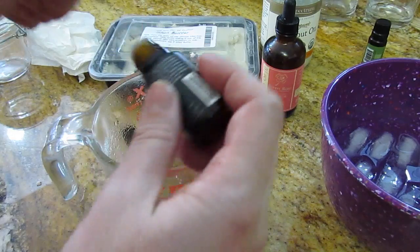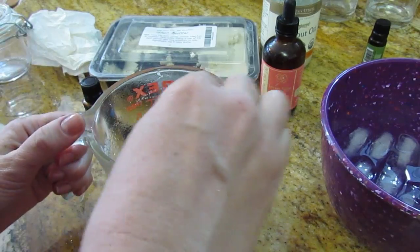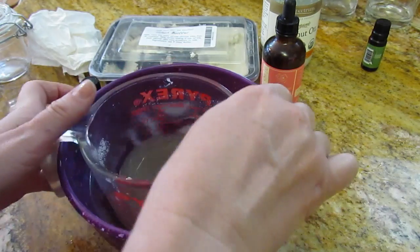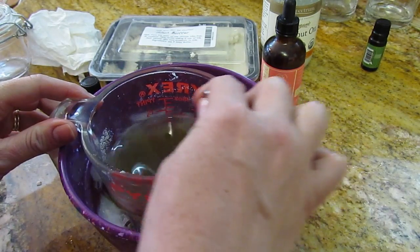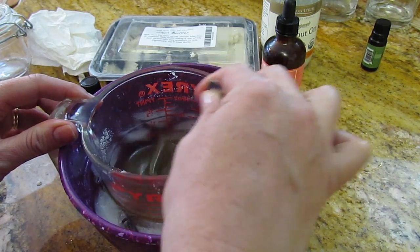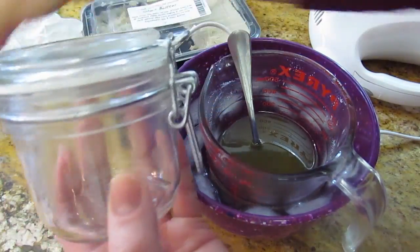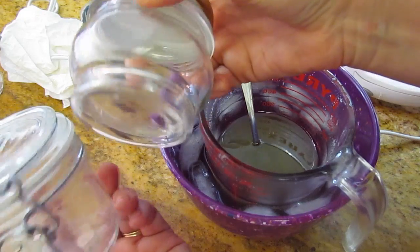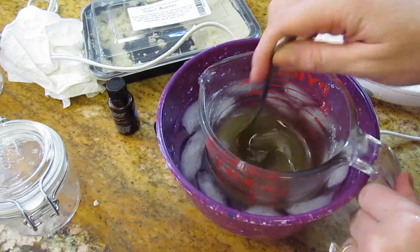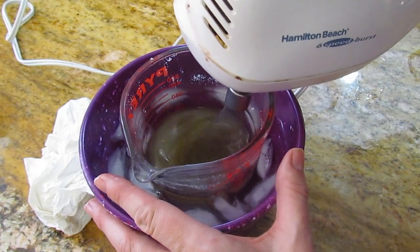I don't know if Rachel's watching this going, 'Hold off on the essential oils,' or if she's cheering me on saying, 'Go for it, babe.' Now I'm going to take this and put it in a little ice bath and it will start to harden. You can also put this in the refrigerator or pop it in your freezer. As this is setting up, you can take little glass jars — I got these at the Container Store, but you can also get them online. Amazon has a giant selection of different containers. Now you're just going to take your hand mixer with the whisk attachment and whip it.